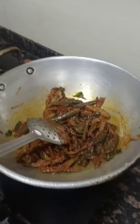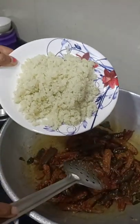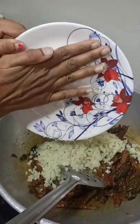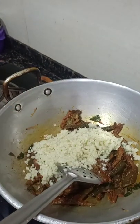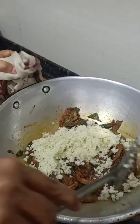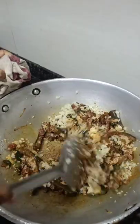Now we are adding the grated and cooked cauliflower rice to this vangi bath mixture and mixing well, on the slow flame only, because the rice is already cooked and the masala is already cooked properly with the brinjal.